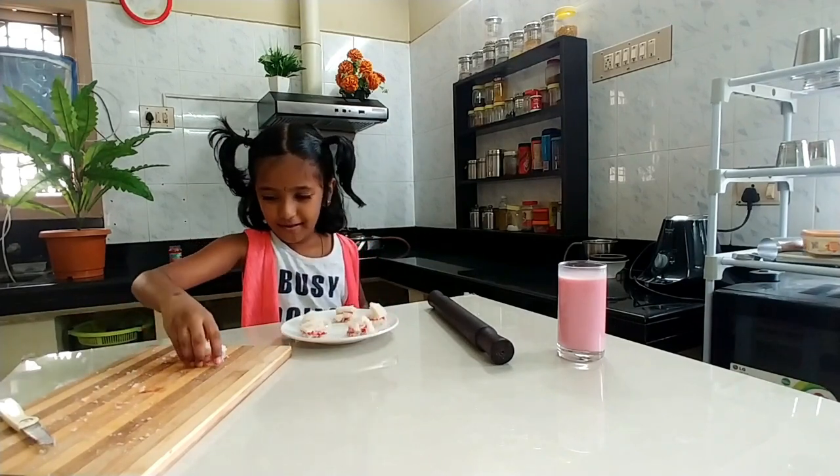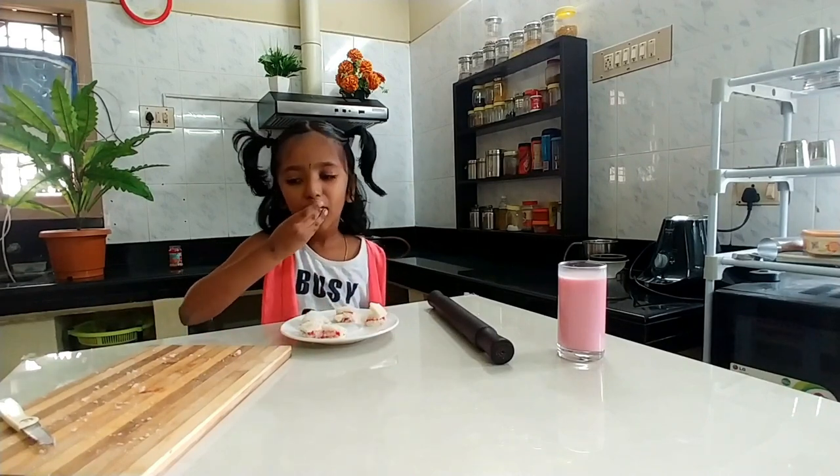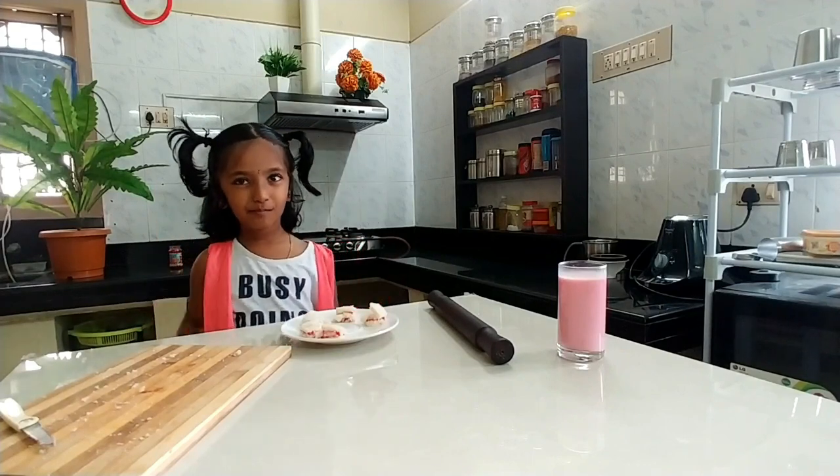Now our bread roll is ready. I am going to taste now. Thank you. Bye. Thank you.